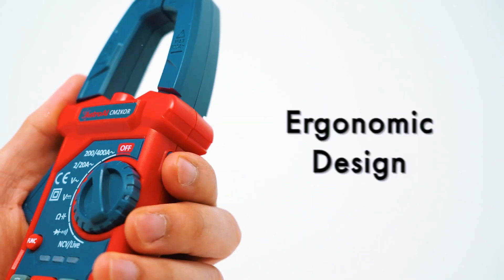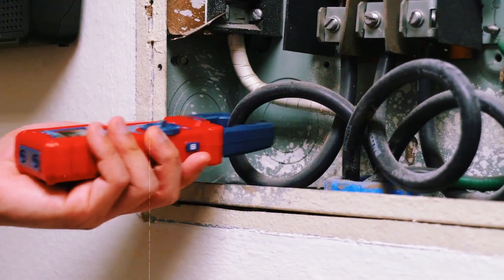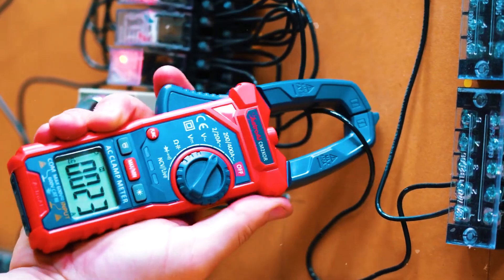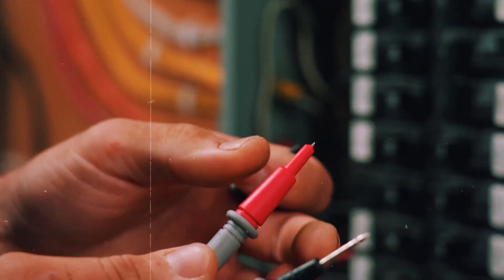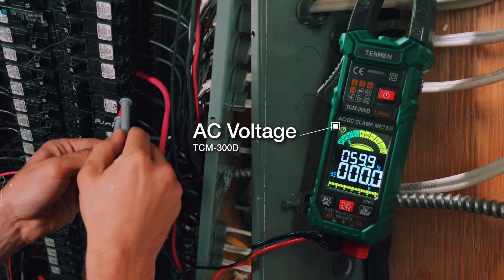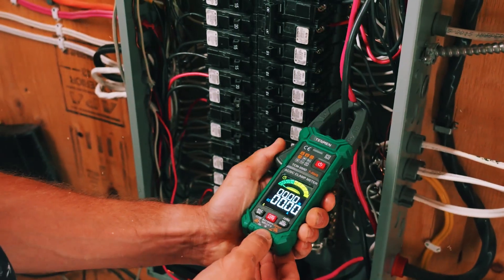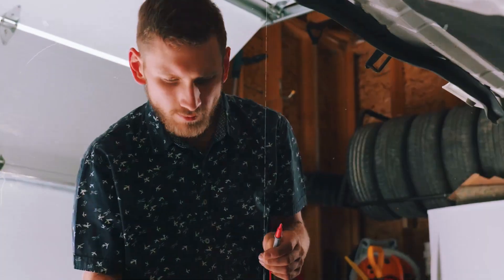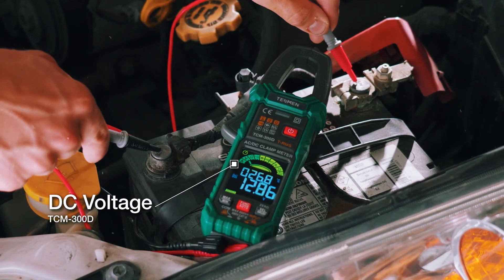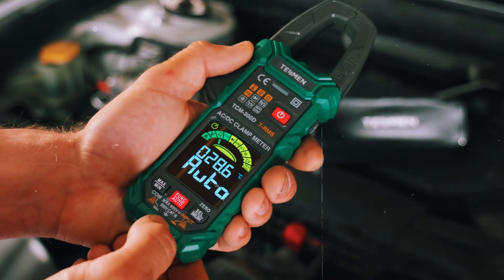That's where the clamp meter comes in. Unlike the multimeter, a clamp meter is designed to measure current non-invasively. Instead of interrupting the circuit, you simply clamp the device around a conductor, usually a single wire, and the clamp meter measures the electromagnetic field generated by the flow of current.